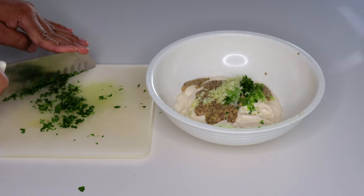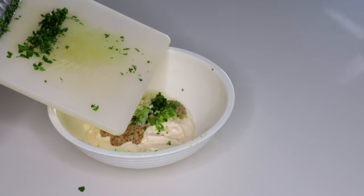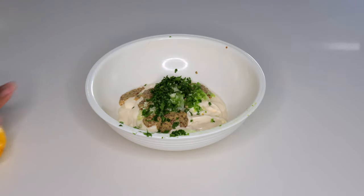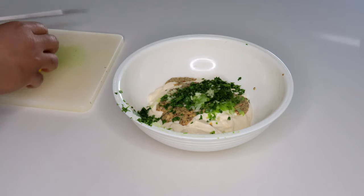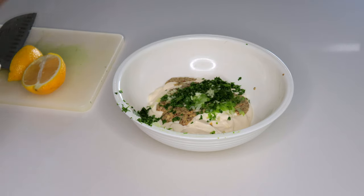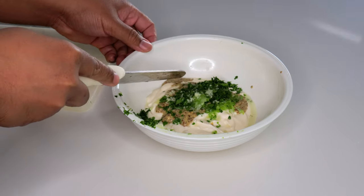Now after we add the garlic, we're gonna add one tablespoon of chopped parsley. I like to use Italian parsley. Next up, I'm gonna add a quarter of this whole lemon. Make sure you get the seeds out if any pop in there.